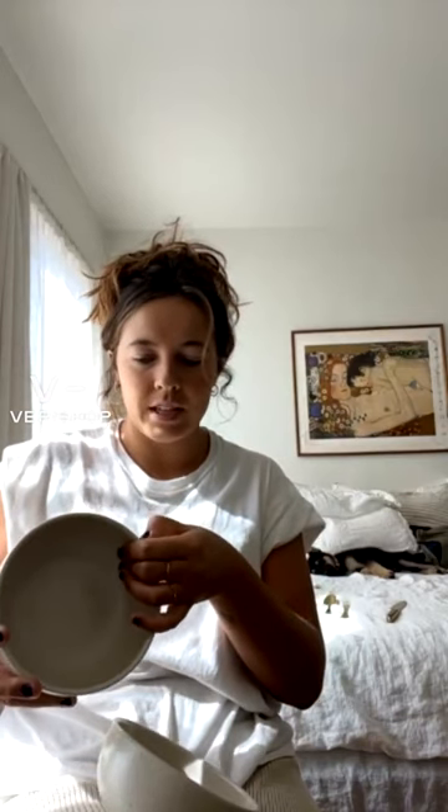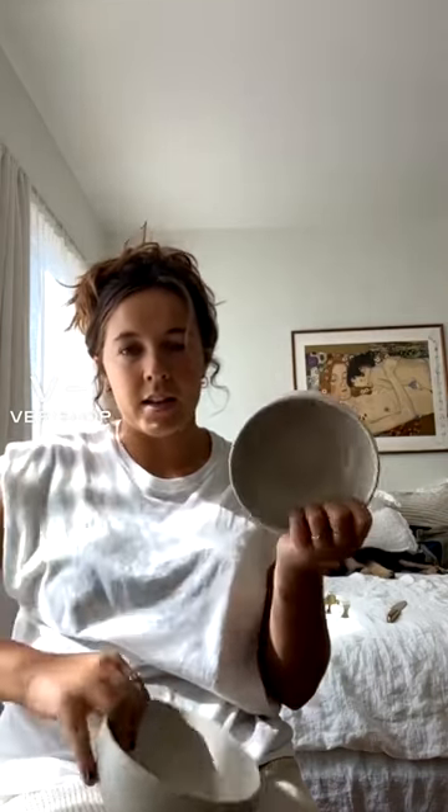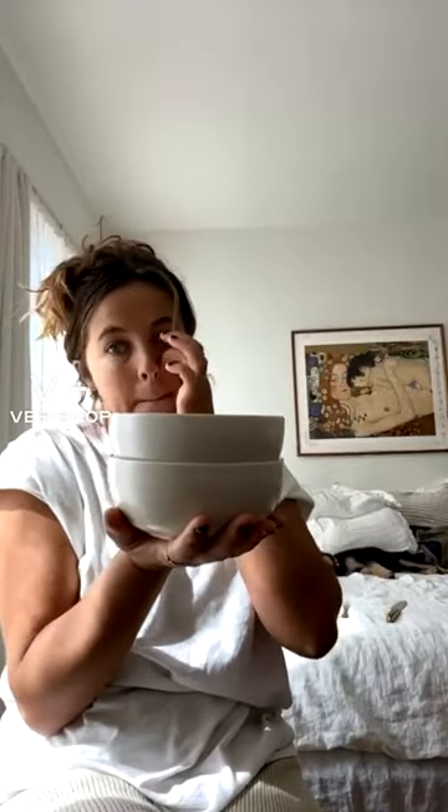My boyfriend is Portuguese, so I think that anything I see that is made in Portugal, I'm like, oh, it's made in Portugal! So I definitely love that these add to that collection. This is how I have them in my house, just stacked up like this. They are so cute — I love them as a set, I love them together.